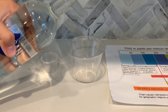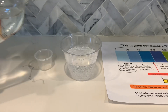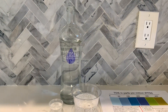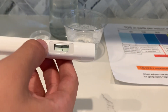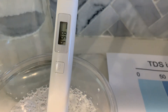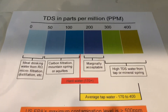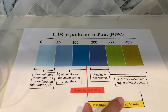Let's pour some water in. First, let's test the TDS level. Turn on the TDS Tester, make sure it says 0, and put it in. It's around the 400s, which is hard water with a high TDS mineral content.